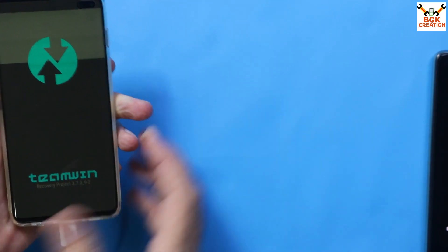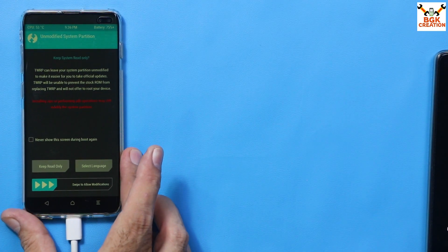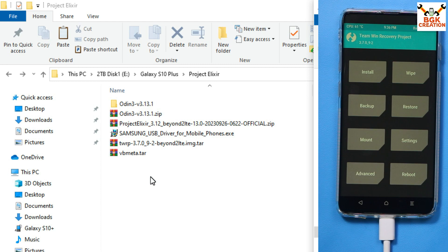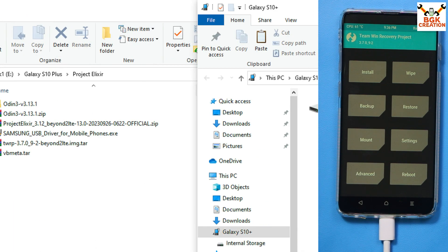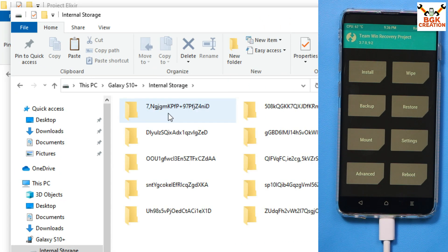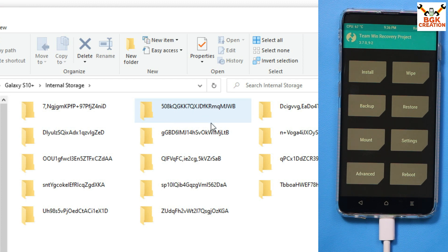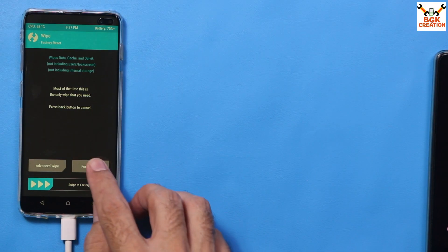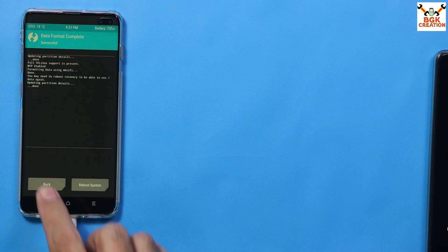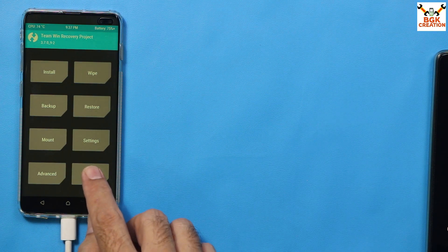The TWRP recovery screen appears. Swipe to allow modifications. Now check the internal storage on your computer screen — if the folders don't have proper names, the internal storage is encrypted. To decrypt it, tap Wipe, then Format Data, type 'yes', and tap Done. Then go back to the main screen, tap Reboot, and tap Recovery.